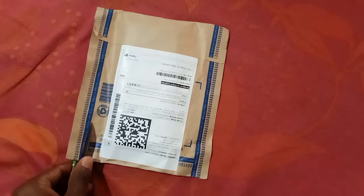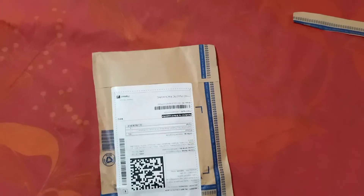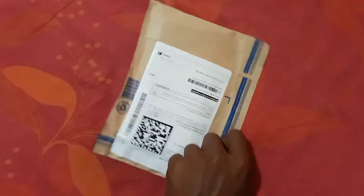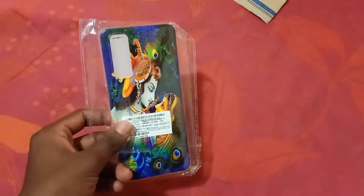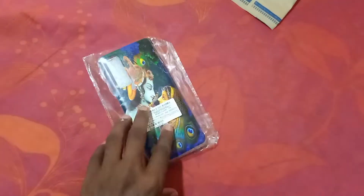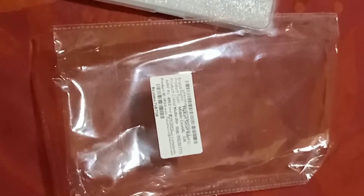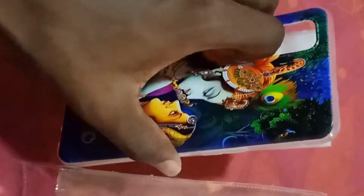I'm cutting it now. I've opened this packaging, so I'll throw it away — it's of no use. I'll slide this so you can see what's inside. After removing this, it looks something like this. I'll take this and keep it aside.